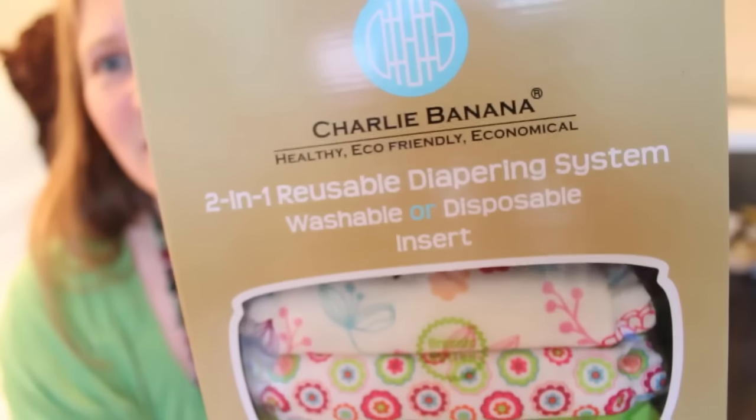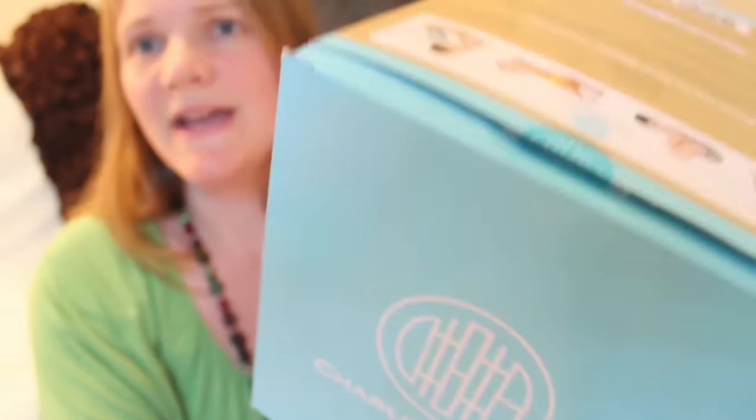This is the box that they sent me to review — let's open it up and do an unboxing. At the very top are the inserts. We've got one, two, three, four in the top, and two more over here on the side — so that's a total of six microfiber inserts.